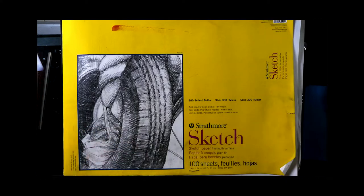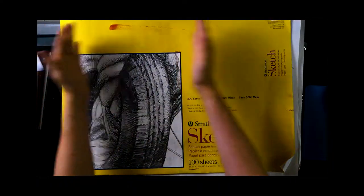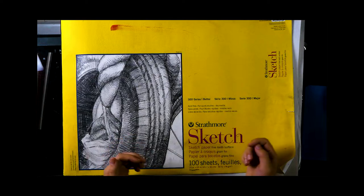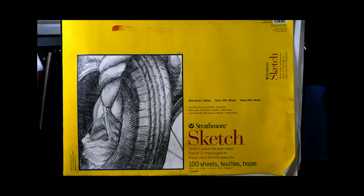Usually my sketchbooks are like a month or two months, but they're little small guys. This is like four sketchbooks in one — it's a hundred pages and they're only like $22. So if you can find one of these Strathmore sketch 18 by 24, they're awesome. They're huge.